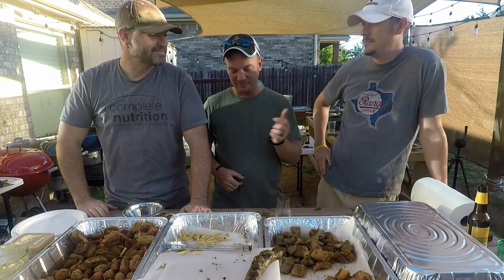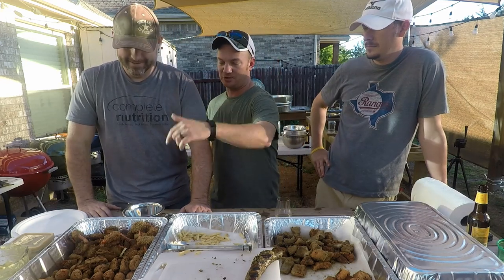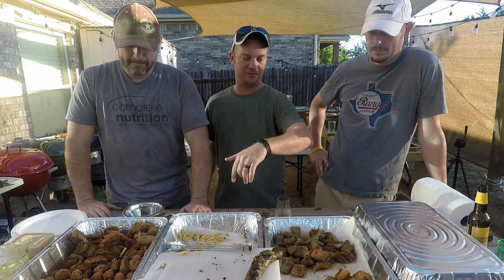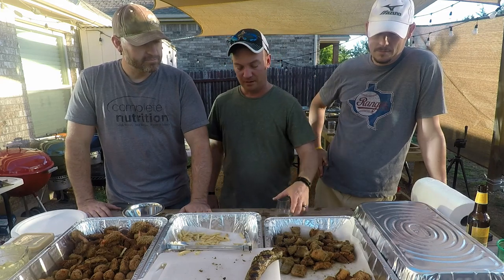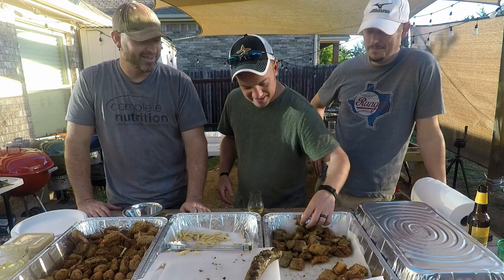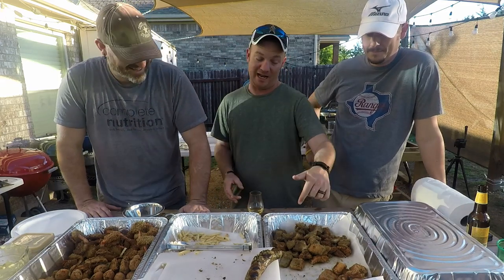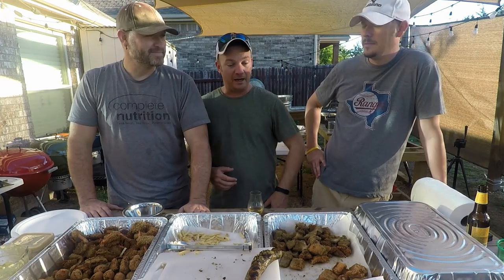Evan showed up because, you know, food. We've done hush puppies, shrimp, fried oysters, french fries, and catfish. Those hush puppies didn't come out very well — we're not going to eat those. That's North Texas, it doesn't count. Those things happen — I actually wasn't the one cooking those.